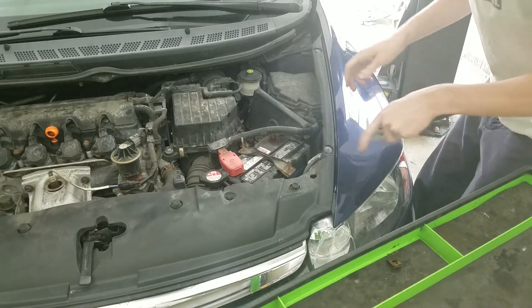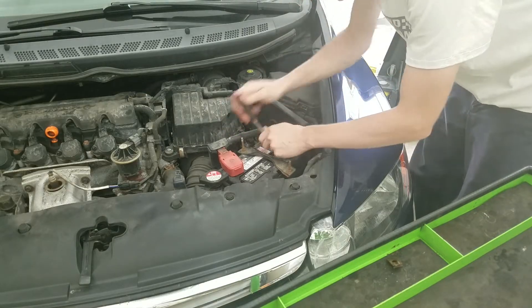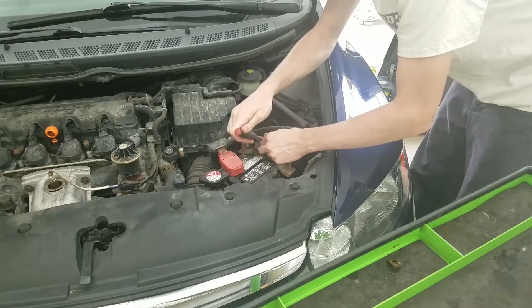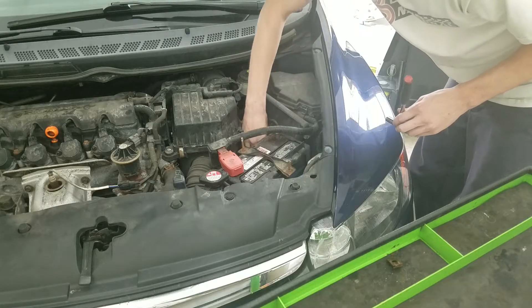First thing I'm going to do — there's a 10-millimeter bolt on the battery. You want to go ahead and remove the negative battery cable because we do have to take the positive lead off of the alternator. Just stash that down there.